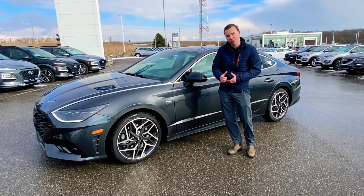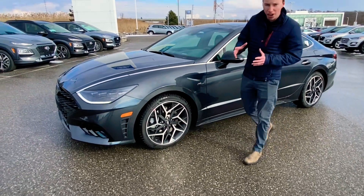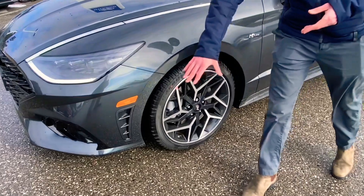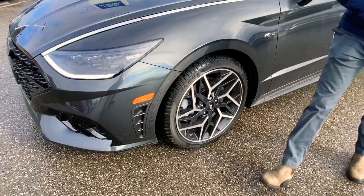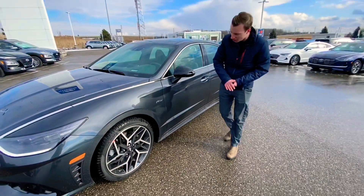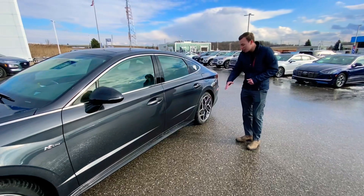Just going to show you some of the exterior and then we're going to jump inside and show you the nice new interior. Outside there's not too much different from the regular Sonata. You get a little bit more aggressive front bumper. Different rim design compared to the Sport, wrapped in P0 summer tires.